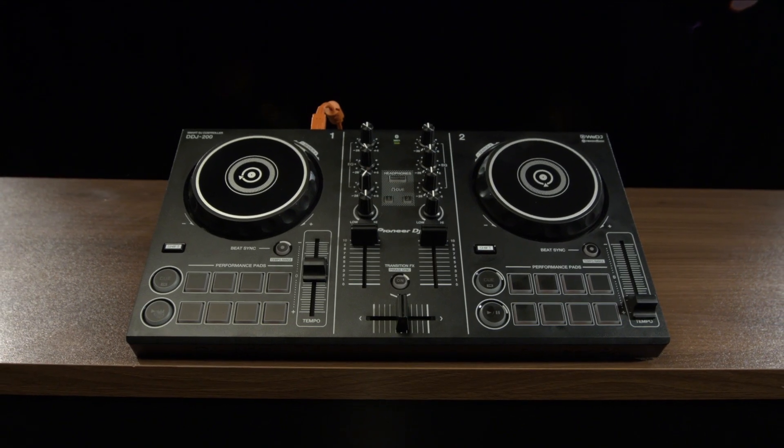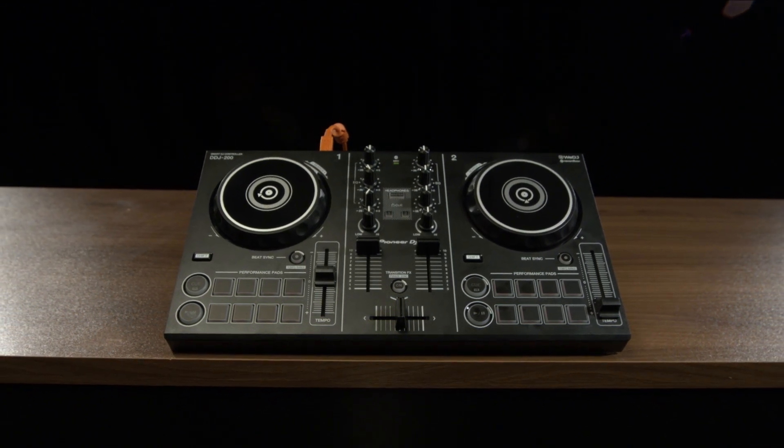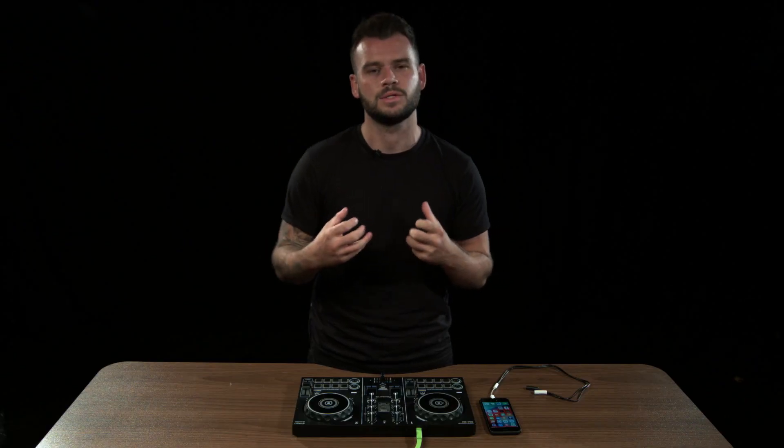It works with multiple devices, including your tablet, your PC or your phone. It works also with Android and iOS. Today I'm going to be showing you the WeDJ app, which is our in-house app from Pioneer DJ.